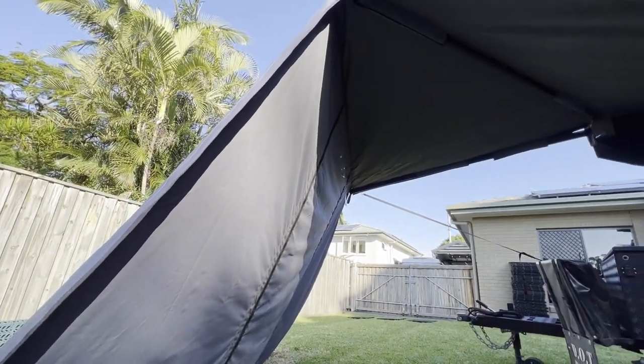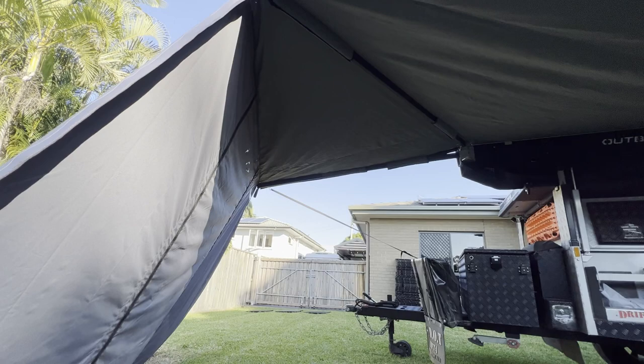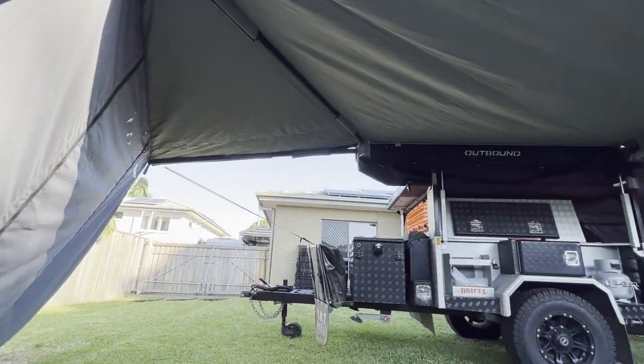G'day everybody. I'm Brett Hooker and my channel is I Love Dirt. Today I'm answering a question that a few people have been asking about Super Peg's new Outbound Shield 6 freestanding awning. Super Peg's been producing awnings for years and a lot of us have been using them on our camper trailers.